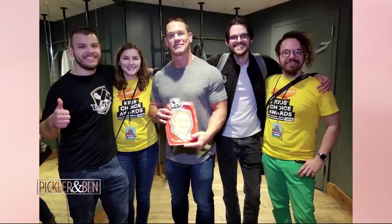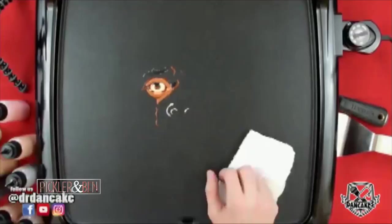Do you have a favorite creation? My favorite pancake that I've ever made, just from a sheer technical standpoint, is a pancake of Daniel Kaluuya's character in the movie Get Out. There's that really iconic scene where he's strapped to the chair, being hypnotized, tears going down his face. I felt very proud of myself for capturing the mood of that pancake. It's a lot more intricate than our smiley face.